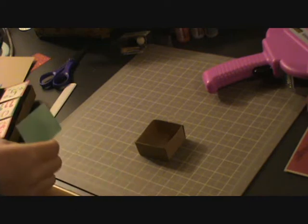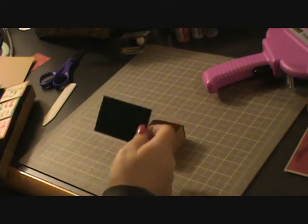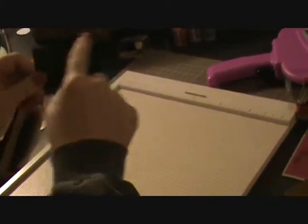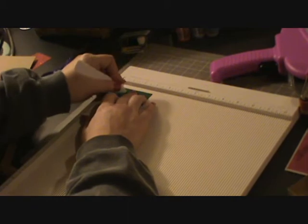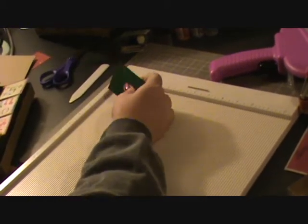I cut these out at 3x2 the way that I'm holding it. And I'm going to score that at 1 inch, that way I have a nice flap to hold on the inside of the box.